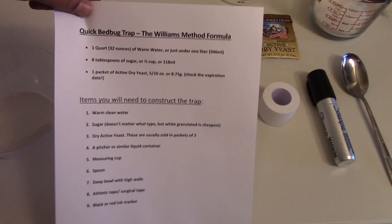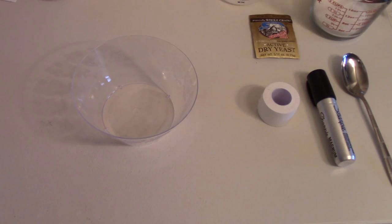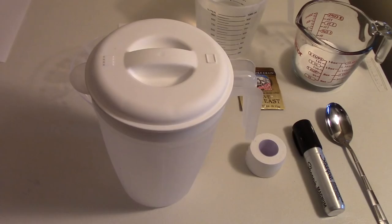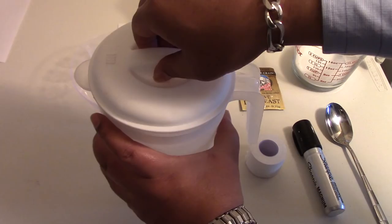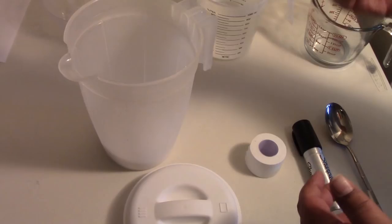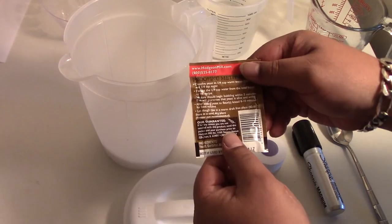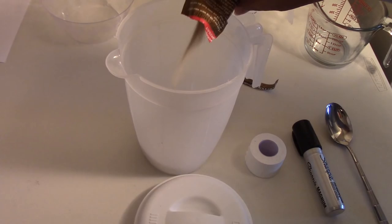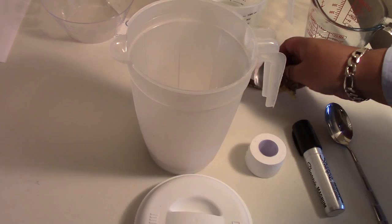The first thing we're going to do is get our water together. Taking our container, we're going to put our sugar in first, then add our dry active yeast. Very important to check the expiration date — make sure it's in bounds. Grocery stores like to keep these on their shelves much longer than they're good for, so be careful about that. One packet of yeast, one half cup of sugar, and then we're going to gently add warm, lukewarm water — a quart of it.